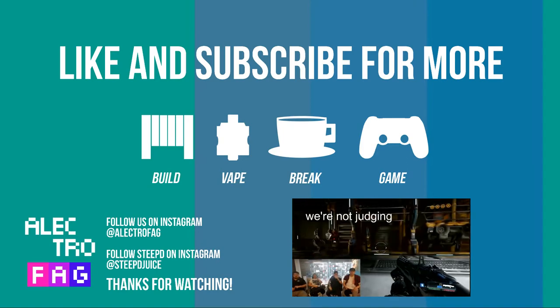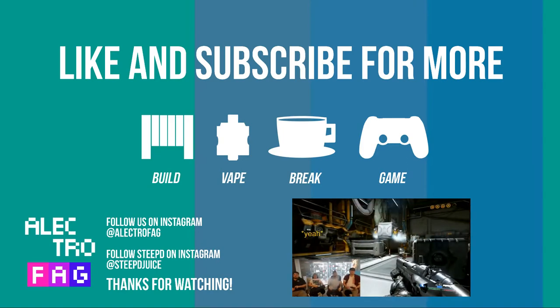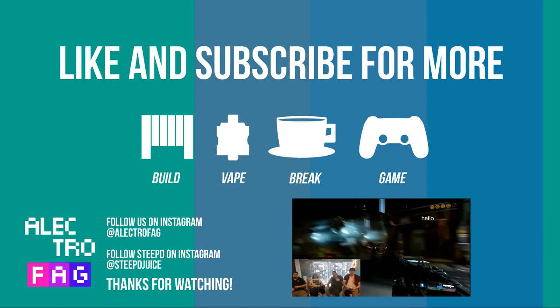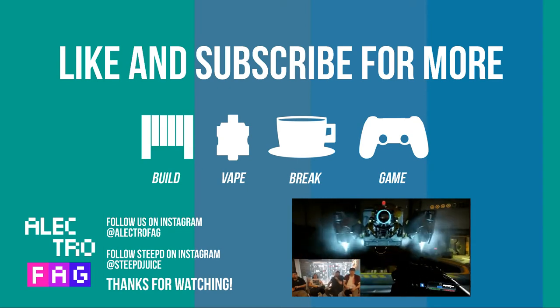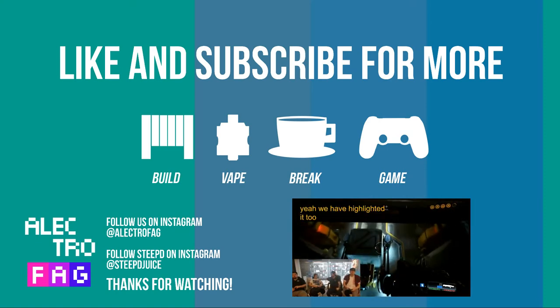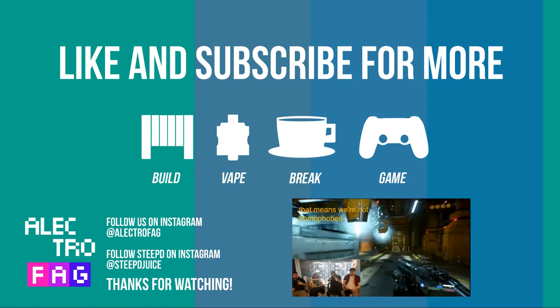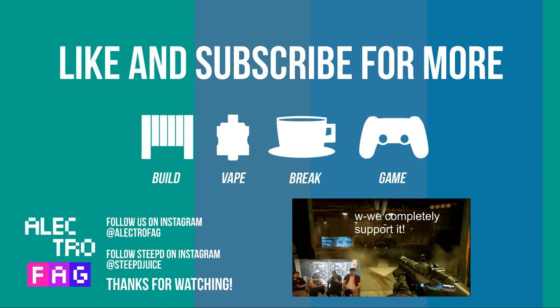I think that's a pretty solid ending. We're going to leave it there before we say something stupid. Subscribe, comment, YouTube us — do all that good shit. We have social media. ElectroFag — just search ElectroFag on Facebook. On Instagram it is at ElectroFag. Come and find us. Twitter we don't really use, so don't bother with that. As for Steeped, you can find Miss Laura here — Steeped Juice on Instagram, and we are Steeped Juice Official on Facebook. Drop us a like — there are competitions going every single week. We like to give away our juice just so people can try it.